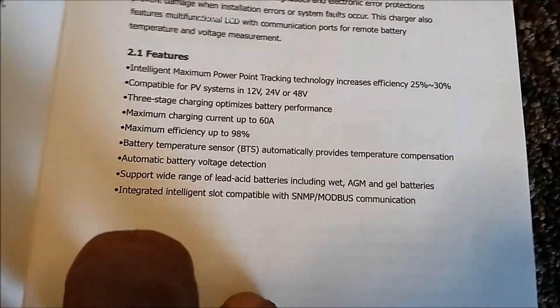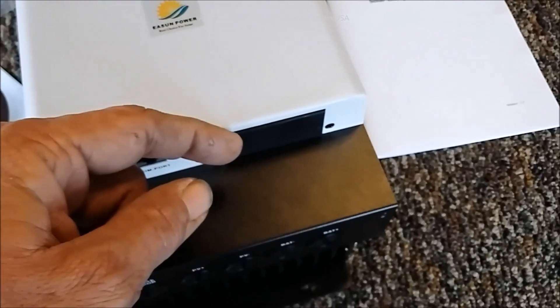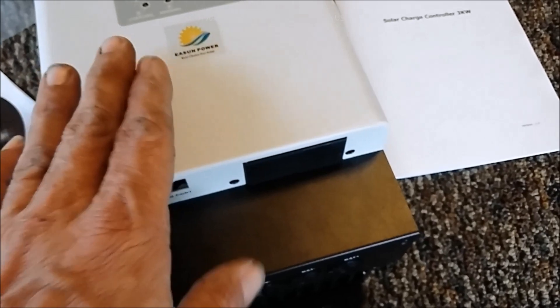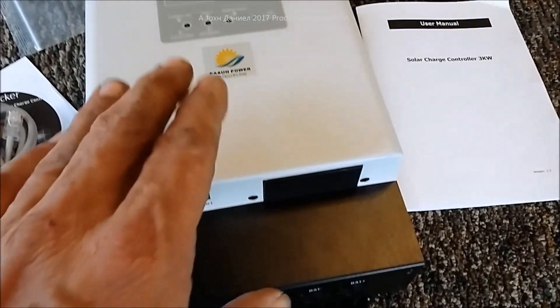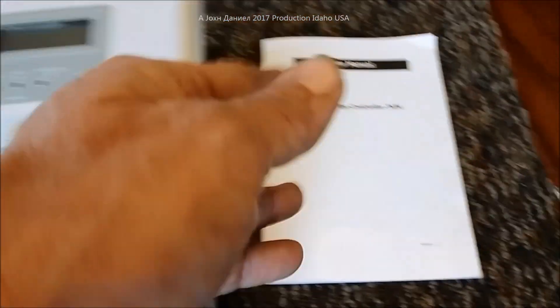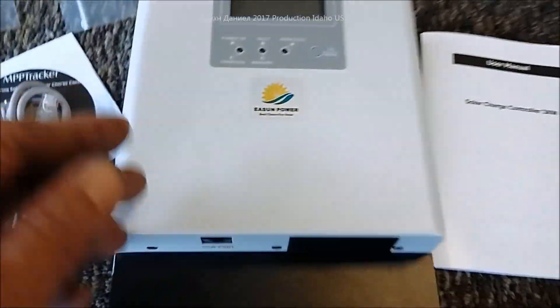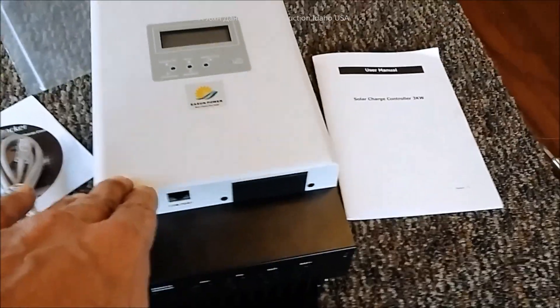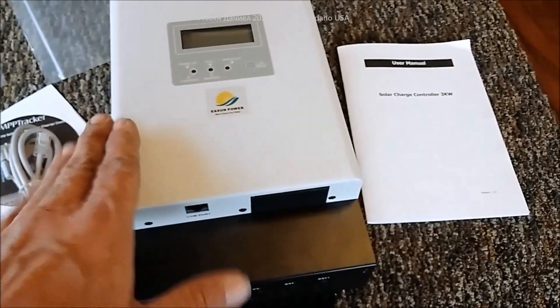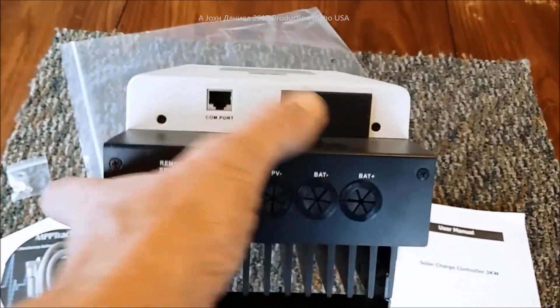This unit supports 12V, 24V, and 48V systems. For 12V it handles 800 watts and the full 60 amps; for 24V it handles 1,650 watts; and for 48V it handles 3,000 watts. My suggestion: never run over 85% of the rated capacity on any charge controller, because heat and humidity can cause failures.